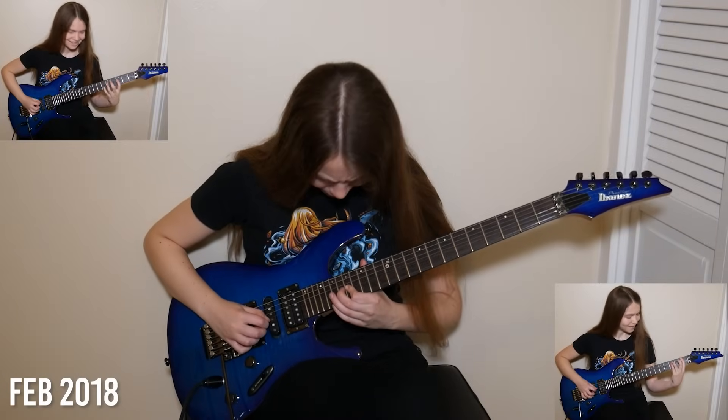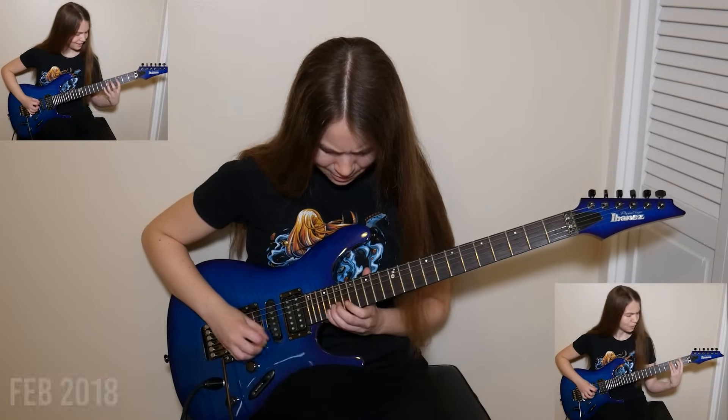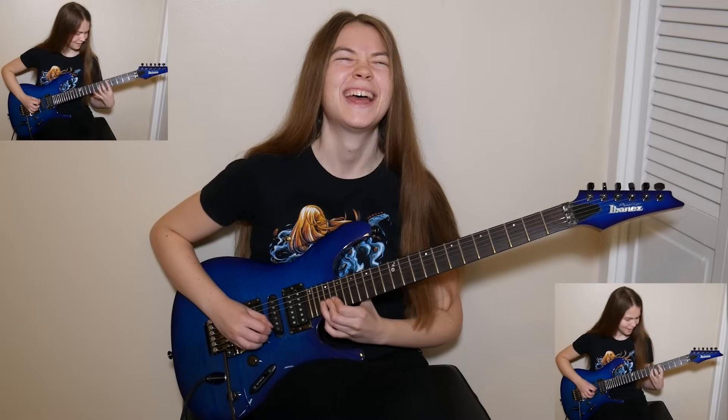I also remember at the time struggling with this stretch here between these notes - just getting my pinky out there. It is a pretty big stretch, and I think it was probably the biggest stretch I had really tried to play in riffs at the time, so it definitely helped me there as well. When I was learning this riff, I also ended up learning the whole song, and I learned the ending solo by ear because there weren't really any lesson videos or tabs. That was quite difficult for me at the time, but it helped me get started really trying to critically listen to songs I was learning.